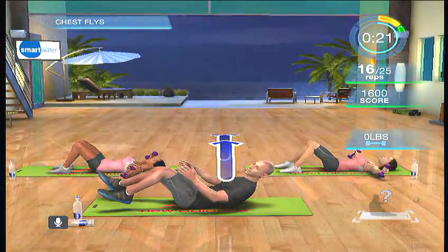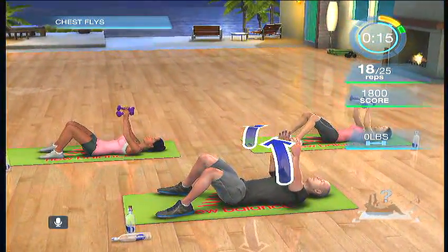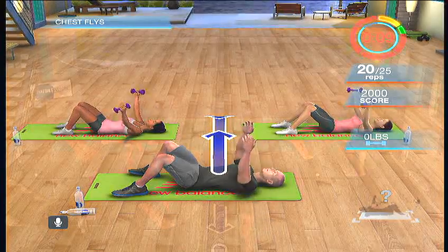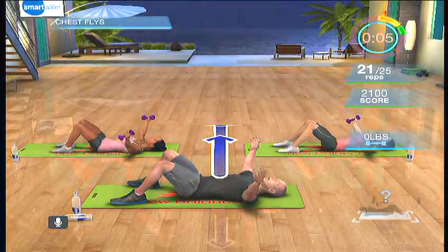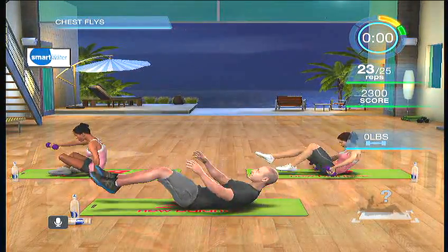Let's keep moving through these. Feel the stretch — open and close. We've got 10, 9, 8, 7. Keep feeling that stretch as you move through the final 5, 4, 3, 2, and 1. There we have it.